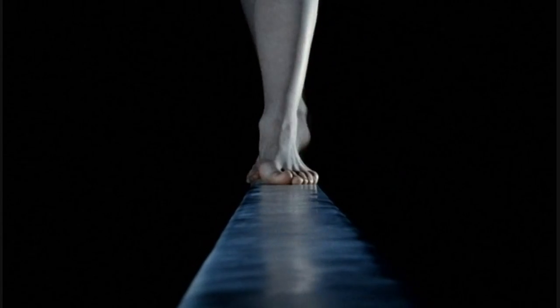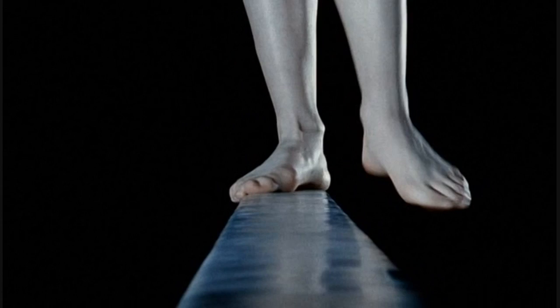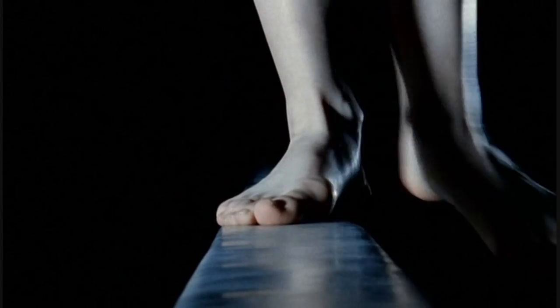Our own bodies have also been shaped by natural selection to produce our unique two-legged gait.